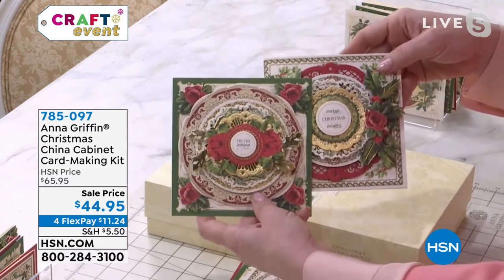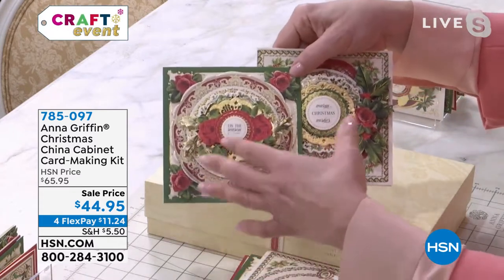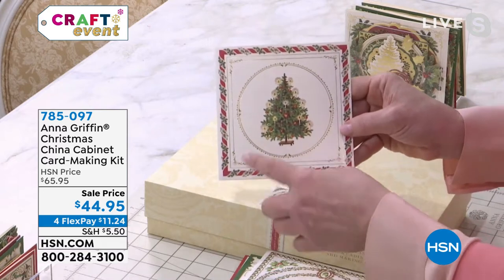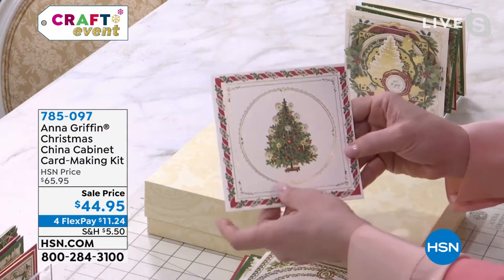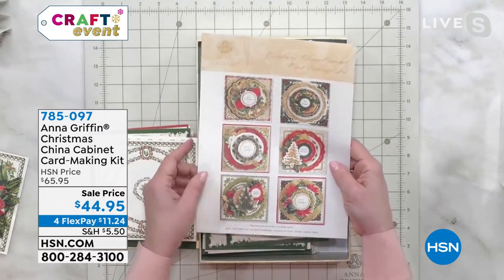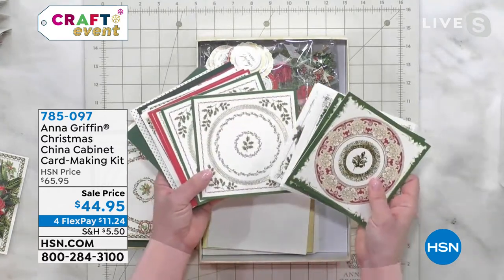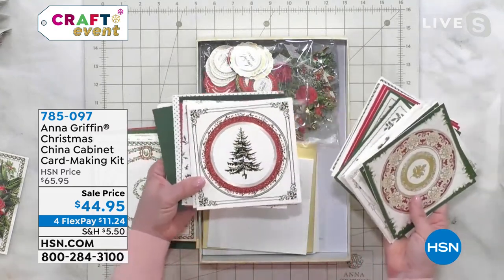I grew up next door to my grandmother and she had a beautiful set of china for Christmas holidays — multiples of them — and a lot of it looked like this: a tree in the middle with a beautiful border. We start with these cards, and inside this box you can see six beautiful compositions we've made, each designed to feel and look like the Christmases of yesteryear.